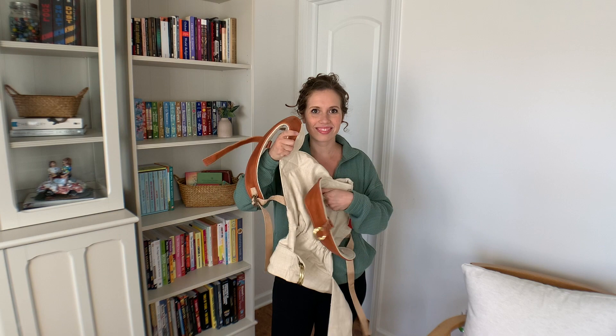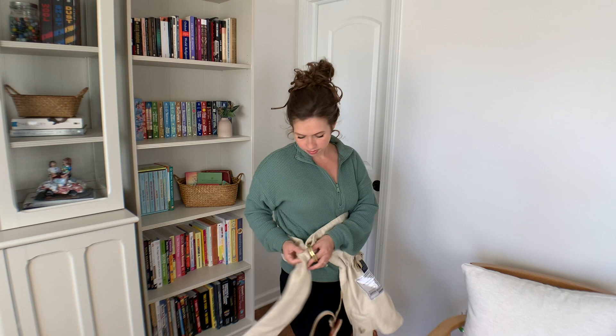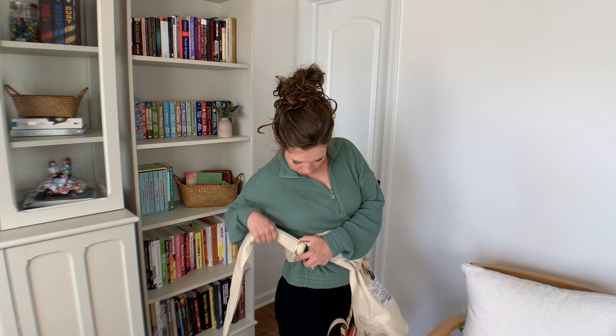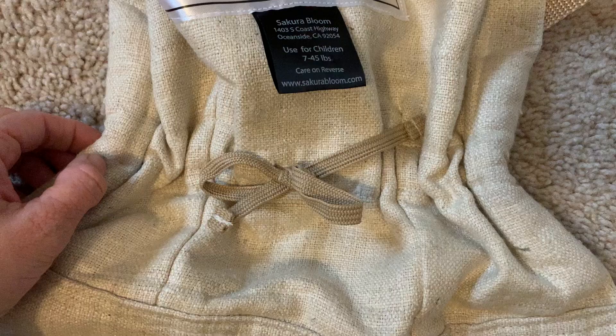This is the Sakura Bloom and it is more of a higher-end carrier. This was actually a birthday present my husband got for me right after I found out I was having a third baby, and I love it because it's a beautiful carrier. They come in a lot of different fabrics — silk and linen — and this one is actually made of a thicker kind of silk. I have a smaller frame, so what I love about it is it can be pulled to fit me since it just threads through the loop as opposed to having buckles, and you can cinch down the middle as well depending on your baby's size.